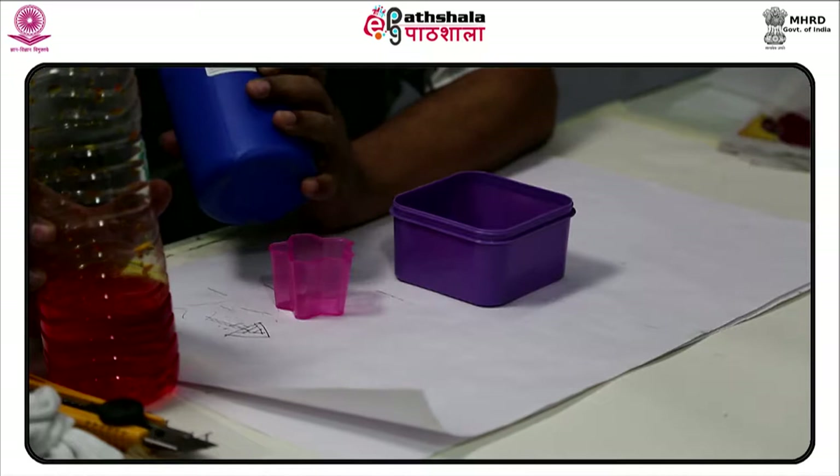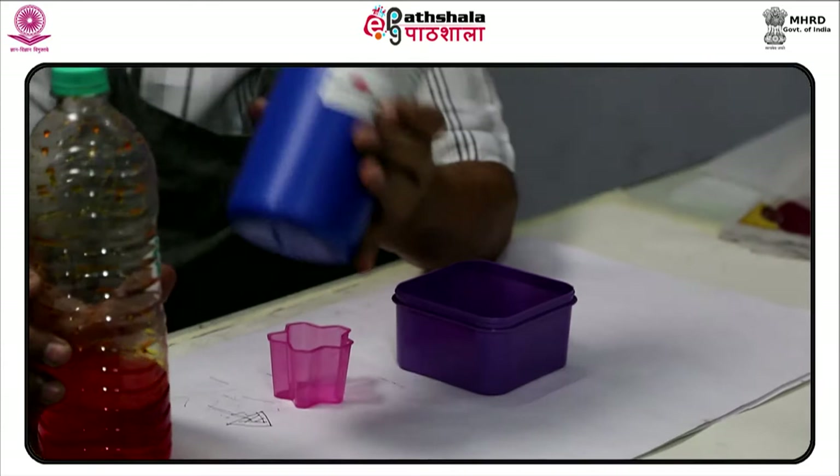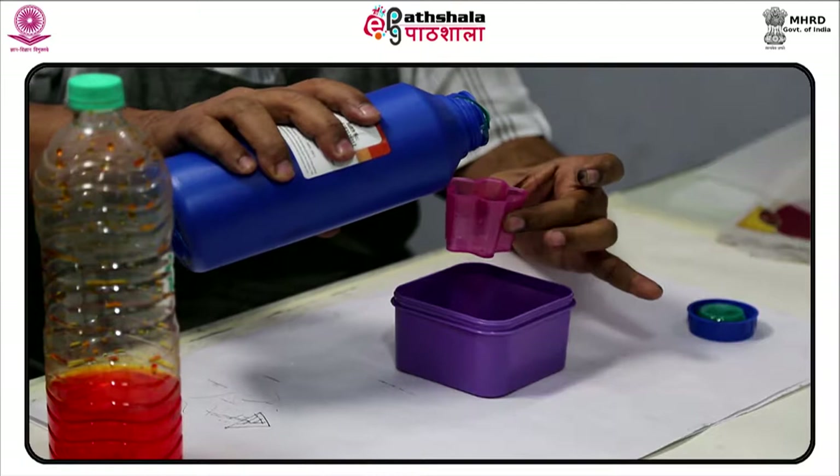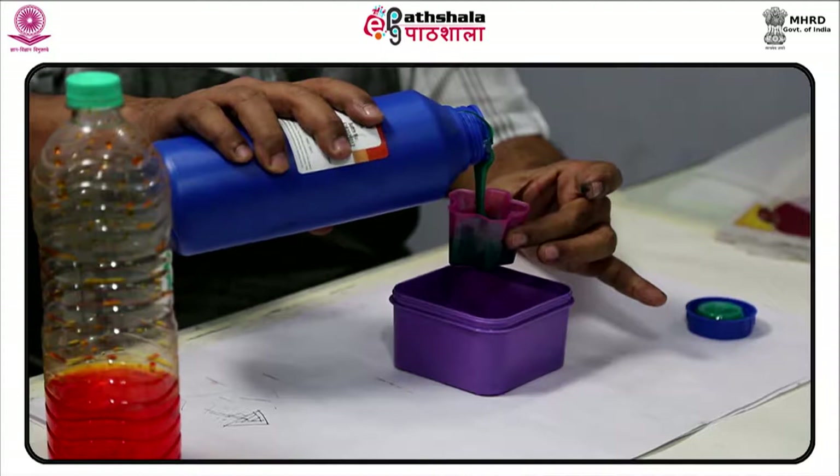A blade or squeegee is moved across the screen to fill the open mesh openings with ink, and a reverse stroke then causes the screen to touch the substrate momentarily along a line of contact. This causes the ink to wet the substrate and be pulled out of the mesh openings as the screen springs back after the blade has passed.